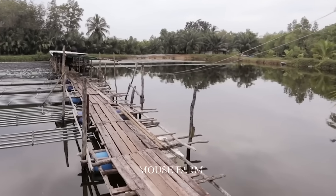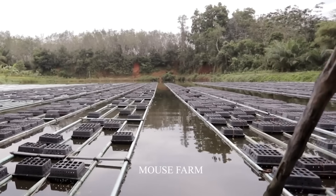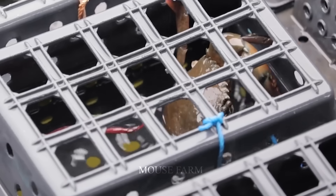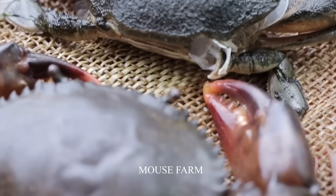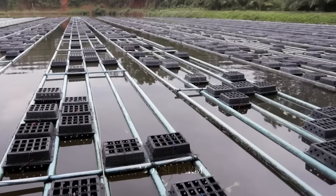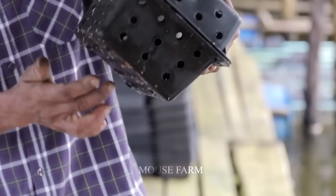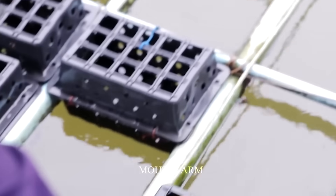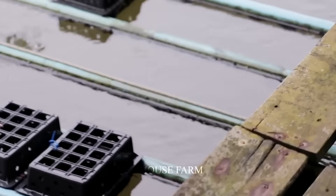After the crab seeds are harvested, they will be brought to pond areas to conduct a soft-shell crab farming process. The area of soft-shell crab ponds and boxes in Asia ranges from 100 to 200 square meters per net area. A soft-shell crab farm in boxes usually has 10 to 20 net areas. These are farms that raise crabs on the water using boxes — a very unique method of raising crabs, giving high yields and easy care.